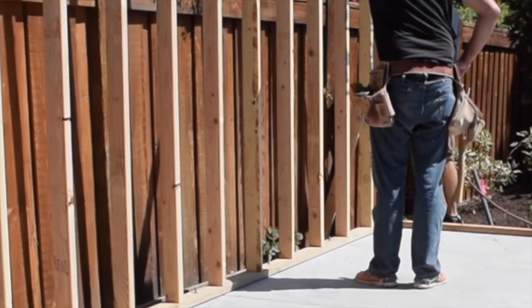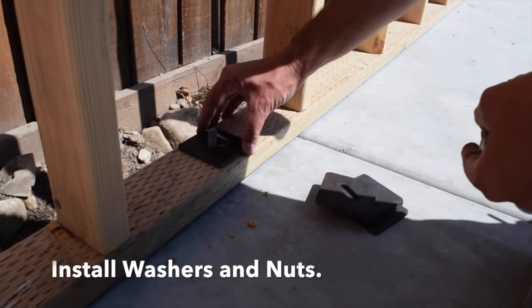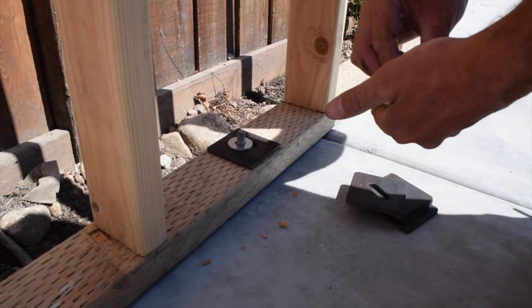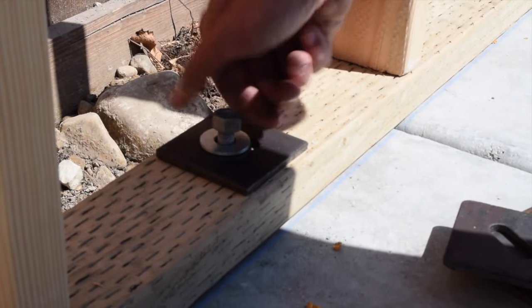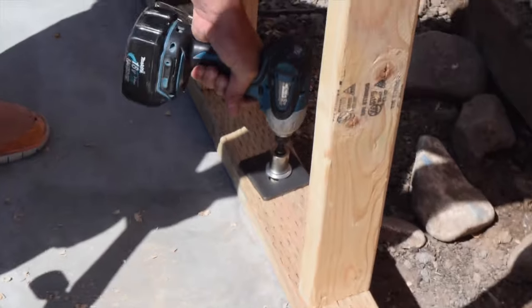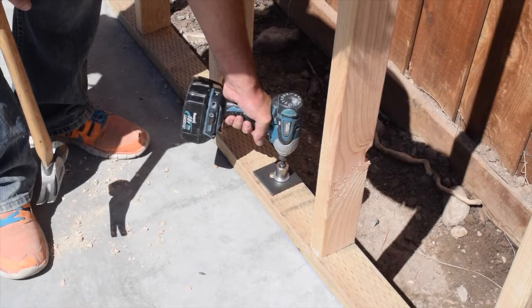Make sure both ends of the brace board are secure. Now install the washers and nuts to hold the wall securely. Make sure that the wall plate is in line with the chalk line on the ground before fully tightening the nuts. These 3 inch by 3 inch washers are commonly required by building code to create a secure load path and resist uplift.